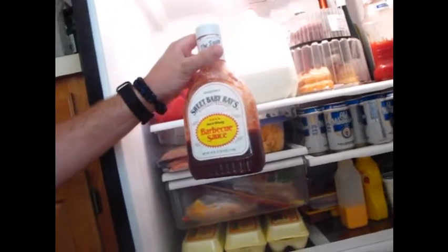Alright, now we're going to get the sauce - barbecue sauce. Let's go in there and take a look. Oh there it is - Sweet Baby Ray's barbecue sauce is what I use.